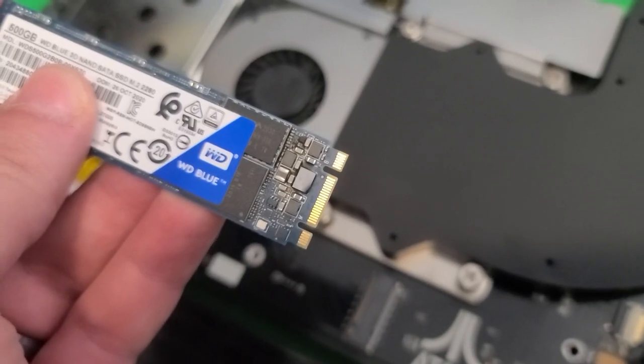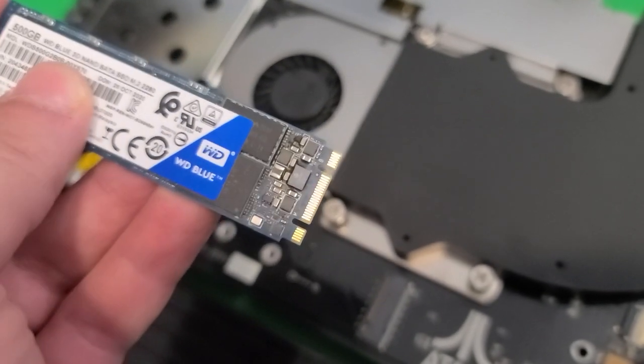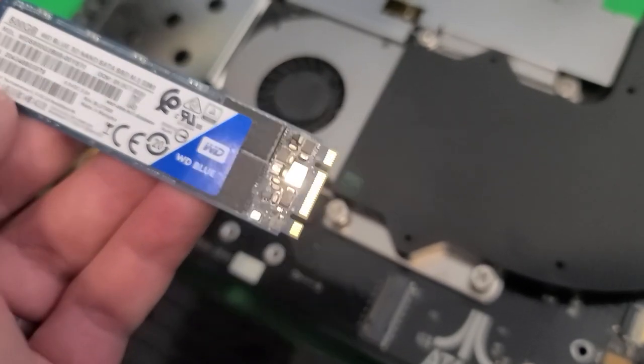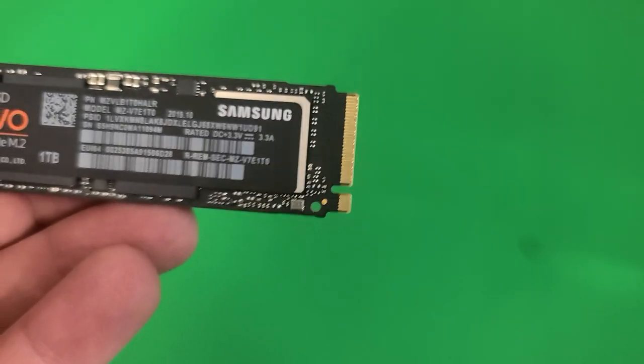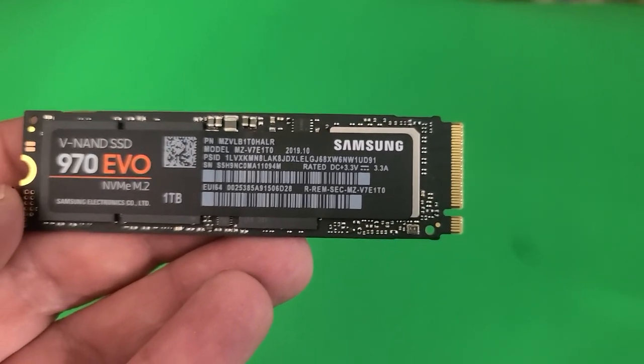I got 32 gigs, which is the max the Atari VCS will support. As you'll see in a bit, I don't want to take this thing apart ever again, so I might as well just max it out now. The SSD must be an M.2 SATA, not NVMe. You can tell the difference by the amount of slots it has — SATA has two slots where NVMe just has one. NVMe's are the most popular right now, so make sure you get the right one.